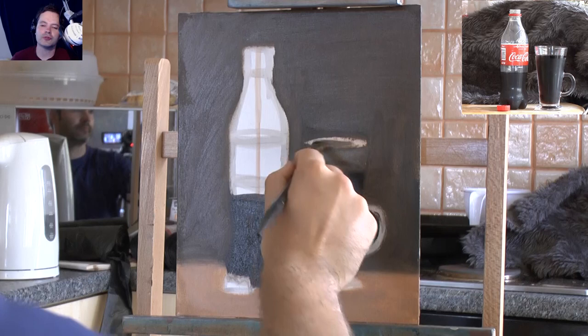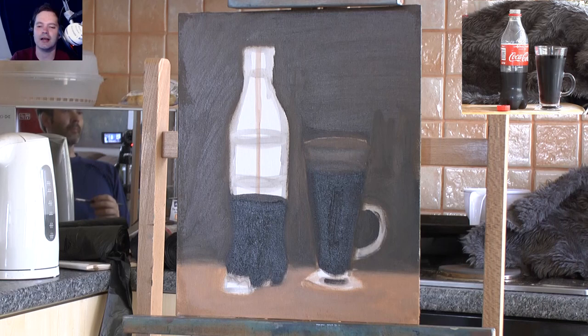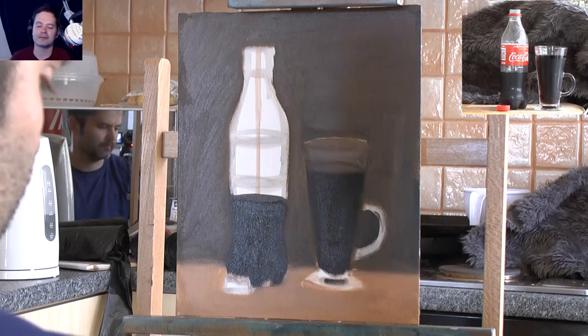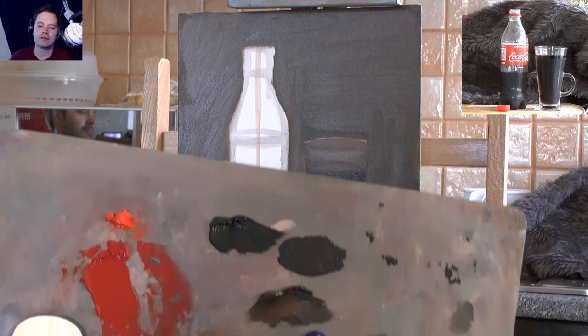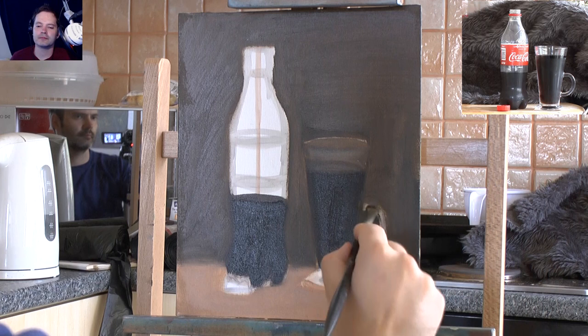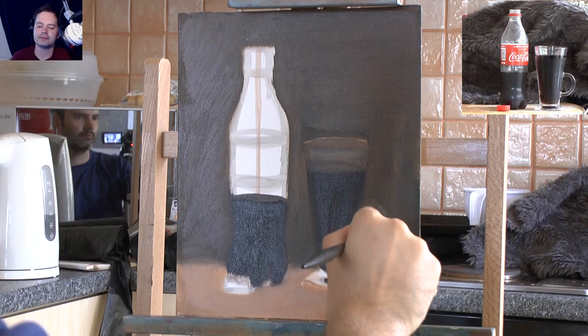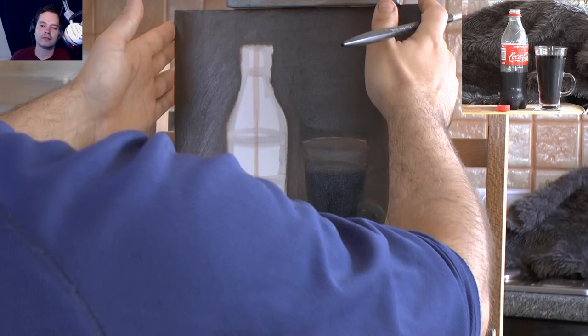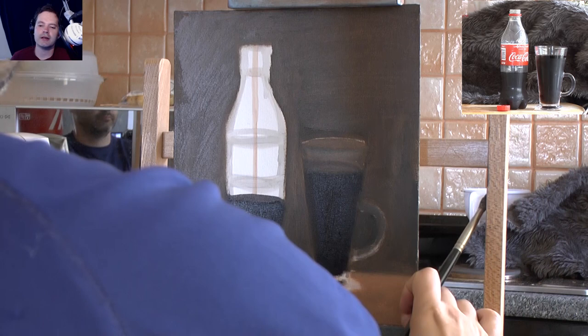You can see how dull it looks at the moment, and you get that excitement feeling because you know when you start adding those lights it's going to be so much better. I'm making a bit more ultramarine blue, going in with that brownie mixture and a bit of white, looking at the handle and just filling that in.